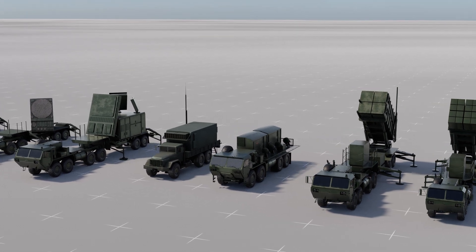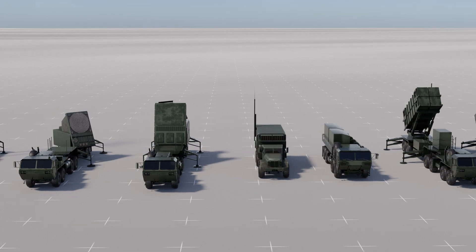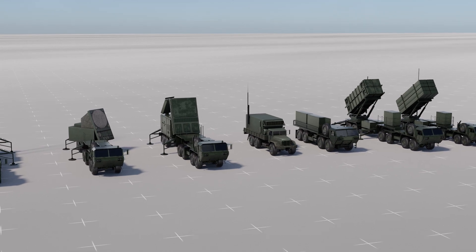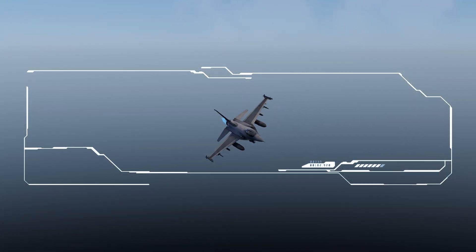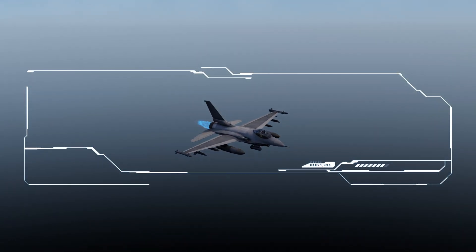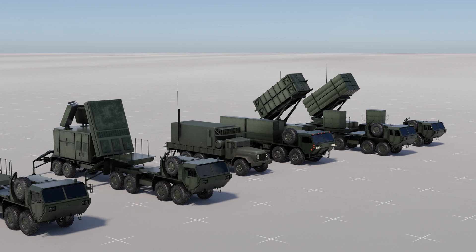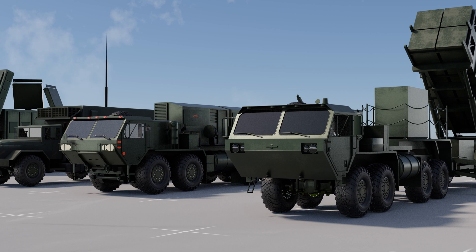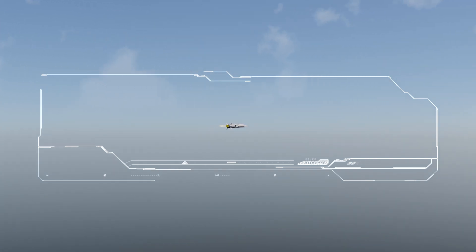Pros: The Patriot missile system is a valuable asset for air defense forces worldwide. It operates in all weather conditions and can engage multiple targets simultaneously, giving it an advantage over enemies. It can integrate with other defense systems like THAAD and fighter jets. With a proven track record in conflicts such as the Gulf War, Iraq War, and Yemeni Civil War, the Patriot system demonstrates its effectiveness in combat. Cons: While the Patriot PAC-3 is effective against short and medium range ballistic missiles, it may face challenges against more advanced and sophisticated threats, such as hypersonic missiles.